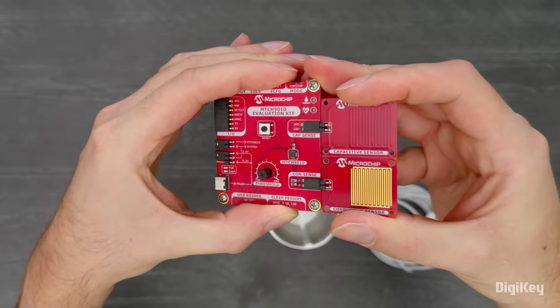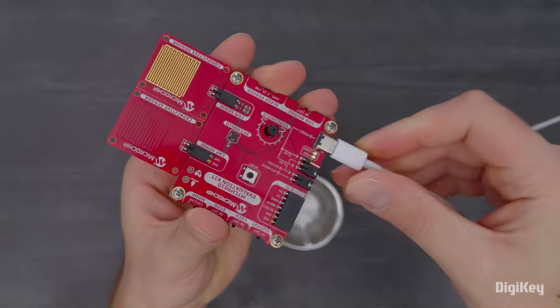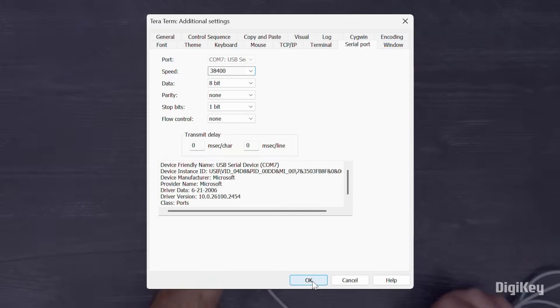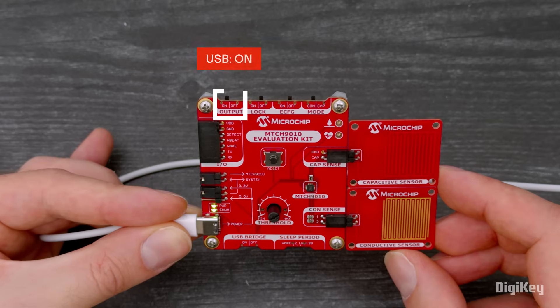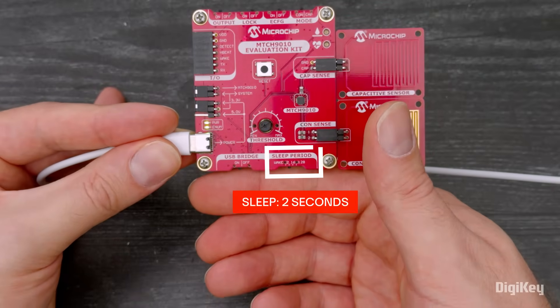All we need to do is plug in the electrode boards, plug in a USB-C cable, and open a serial terminal with the baud rate set to 38400. Verify that the mode switch is set to CON, ECFG and LOCK are off, USB is on, and the sleep timer is set to 2 seconds.